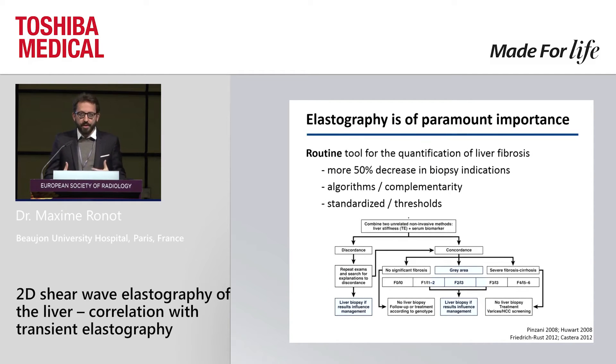I want to stress that stiffness measurement in hepatology is extremely important. Hepatologists use it every day for all patients as a sorting tool. They explore virtually all patients with chronic liver disease and try to sort them into different categories. There are several published algorithms, and this is an extremely consensual way of managing patients.